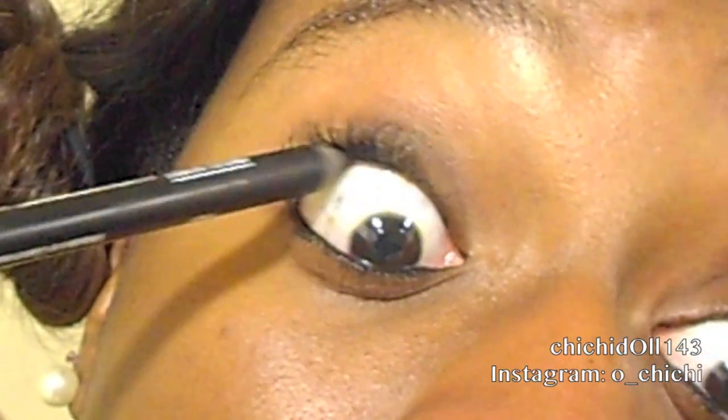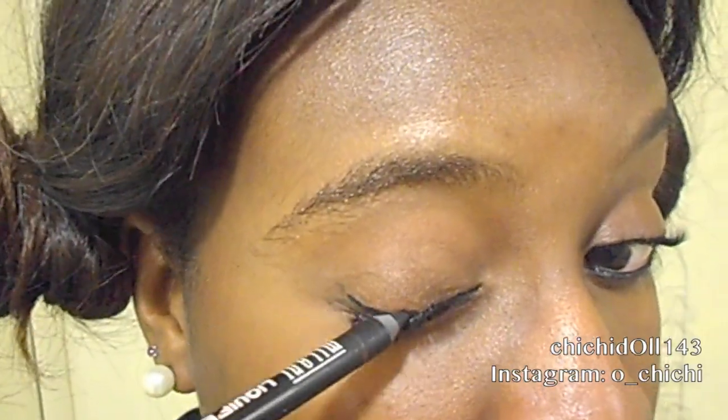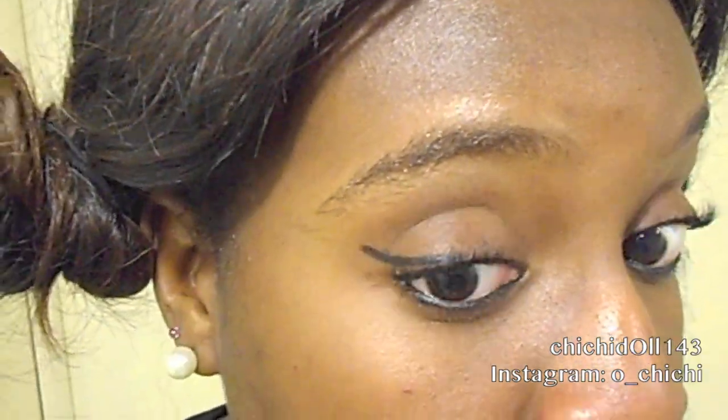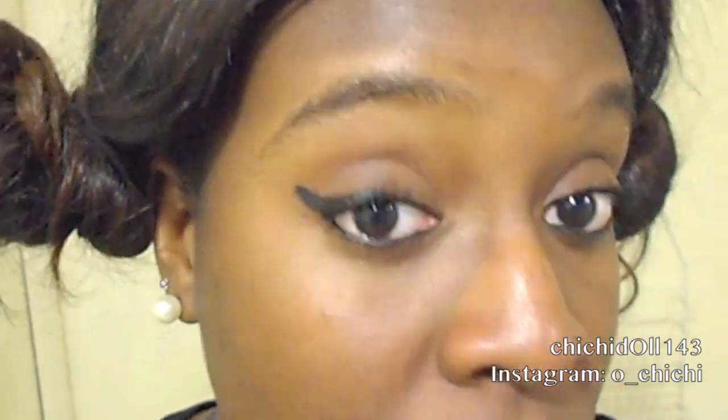Just do that, and automatically you can tell the eyelashes look fuller on the bottom. Next I'm creating a winged eye, going ahead and tracing my eyeliner and connecting it to create an easy, slick look.